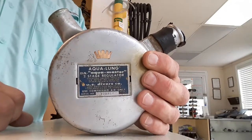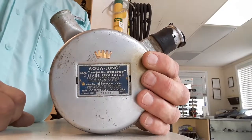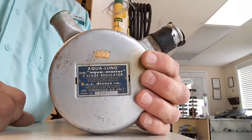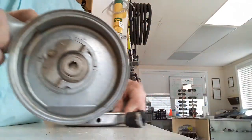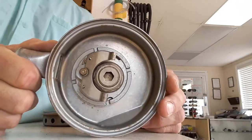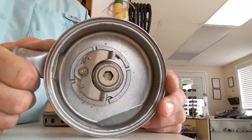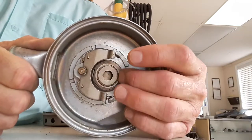Hey guys, thanks for joining Scuba Tech Key Largo. We're doing a follow-up video on the double hose Aqualung DA Aquamaster. I went ahead and opened this can, and on the inside what you see here is a two-stage design — second stage and first stage — very similar to what we use nowadays.